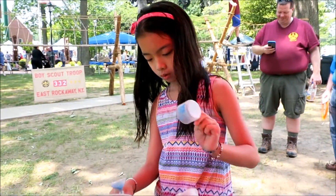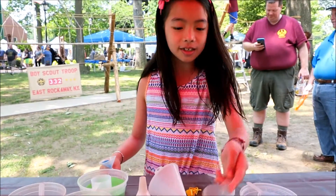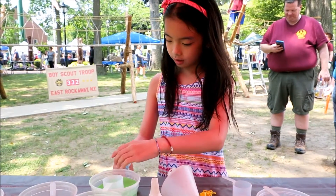So Eva, what kind of colored duck are you going to make? Pink, yellow, blue, and another kind of pink and a white. So it's going to be like a rainbow duck. Yep.